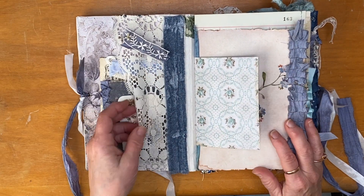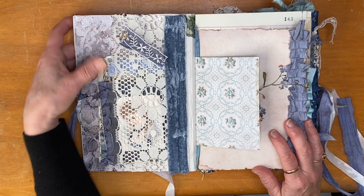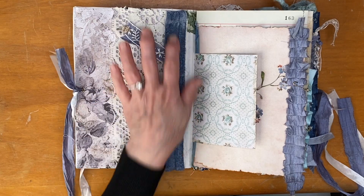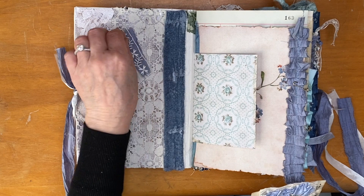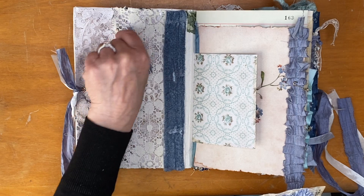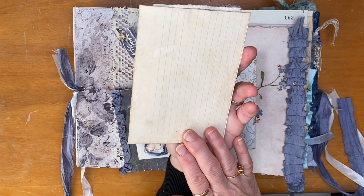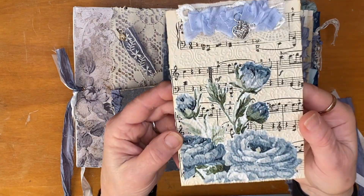I have put a lace pocket at the front. It's lined with a 49 and Market quite heavy cardstock which has this beautiful bluey-gray floral here, which I didn't really want to hide — that's why the pocket faces this way rather than the other. I made this little snippety thing with a bit of sari silk ribbon and a shell — mother of pearl — button and some velvet. Inside is a journaling card that I've made with index cards.